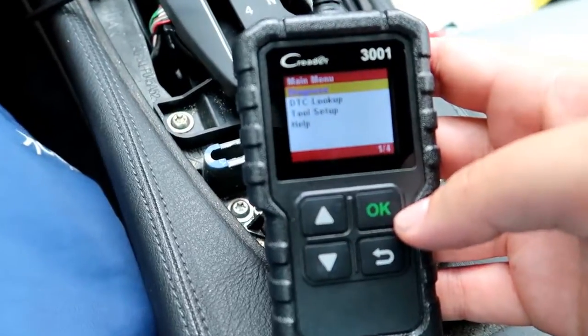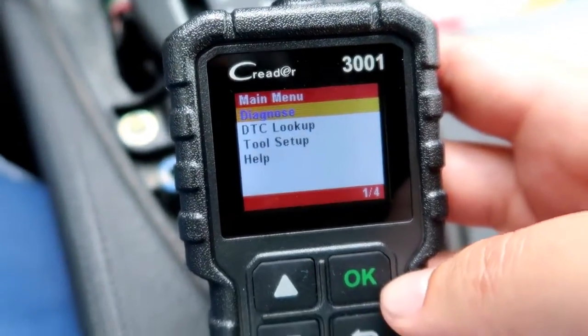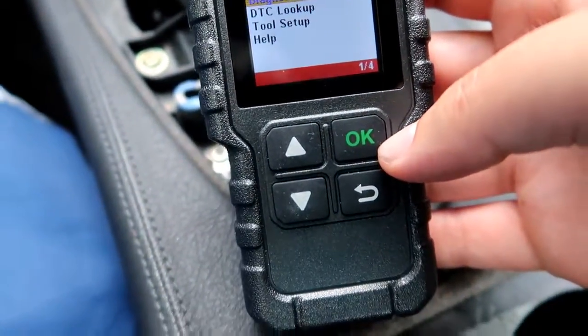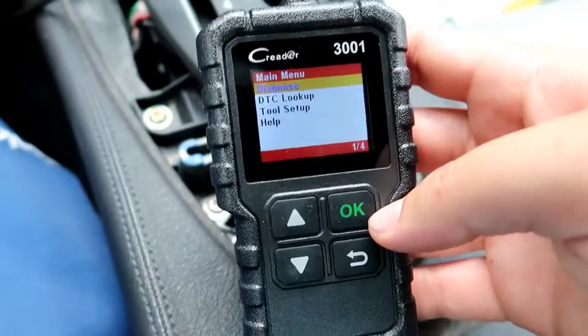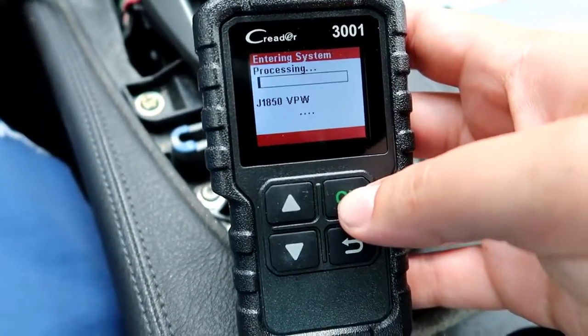All right, so the engine is on. I've got my code reader hooked up. This is a C-Reader 3001, as you guys can see. This is a very basic entry level code reader, but it's really, really good and really simple and quick when you're just talking about looking up check engine codes.